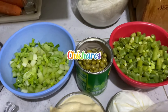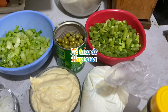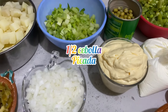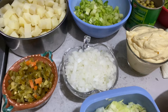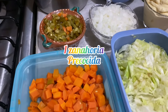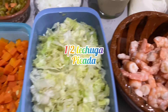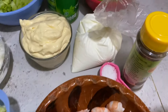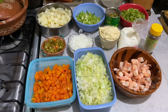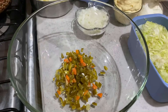Dos papas precocidas picadas en cuadros, una vara de apio picada en cuadritos, una lata de chícharos, ejotes precocidos picados, media taza de mayonesa, un cuarto de crema todo uso, media cebolla picada, chiles curtidos al gusto finamente picados, una zanahoria precocida picada, media lechuga o puede ser repollo al gusto. Los camarones precocidos también, sal y pimienta al gusto.